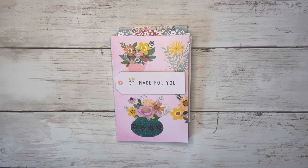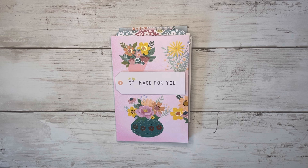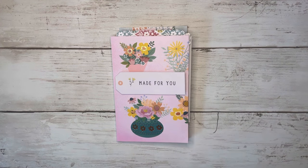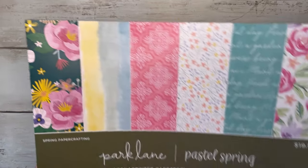Hi friends, thank you so much for coming back to craft with me today, and welcome if you're new here to my channel. My name is Alyssa, and today we're making this expandable accordion fold mini album. The scoring is really easy, it's quick to put together, and you get a nice little surprise on the inside. I'm just going to take you through this one.